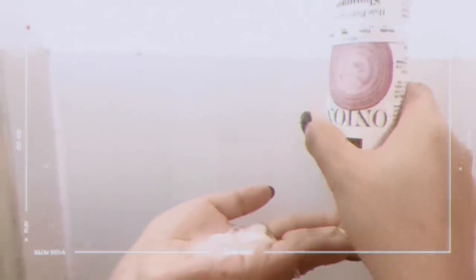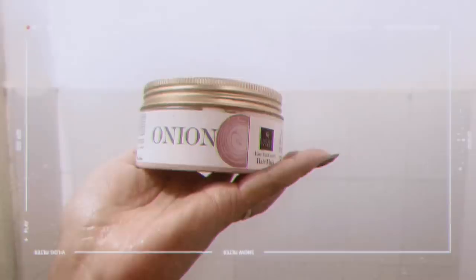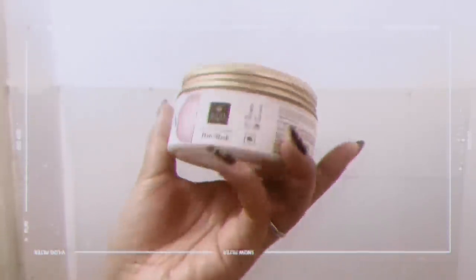Now I'm going to use onion hair fall control shampoo which gently cleanses the scalp and provides intense moisturization. It controls hair fall by nourishing the roots and makes the hair soft, silky and bouncy. This shampoo contains keratin for shine, corn for hair health, protein for strength, and soil for moisture.